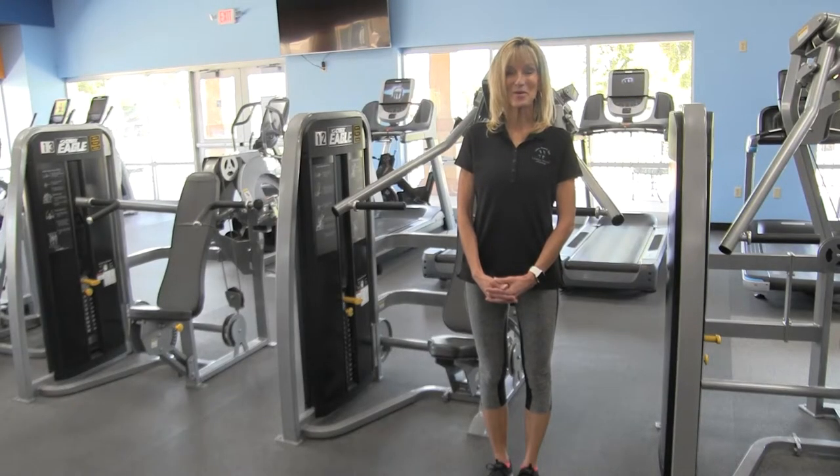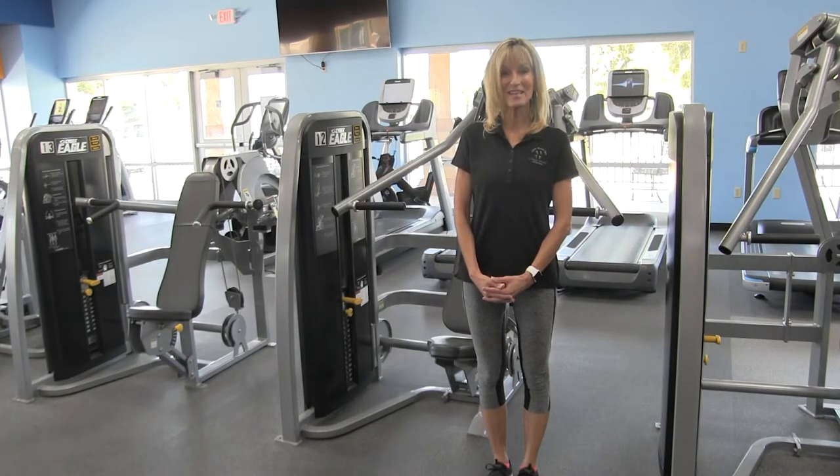Hi, and welcome to our equipment orientation series. Today I'm going to be demonstrating the Cybex Incline Press.